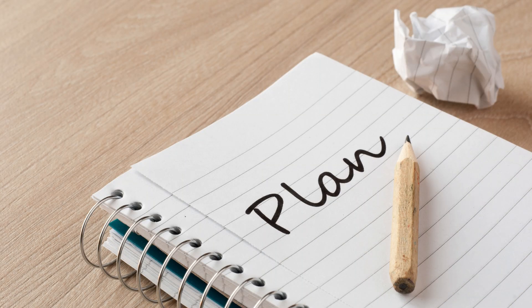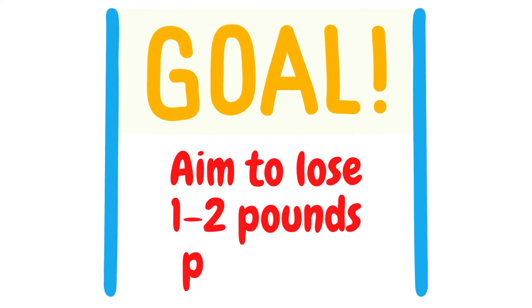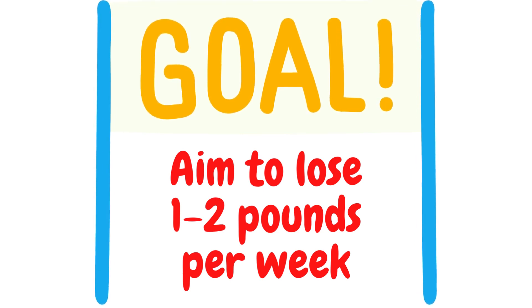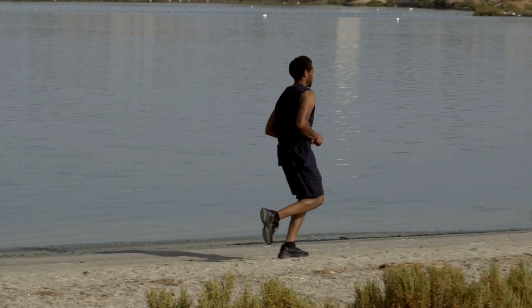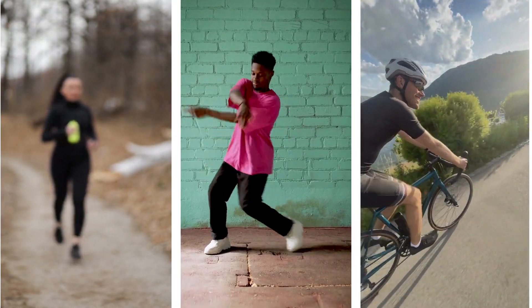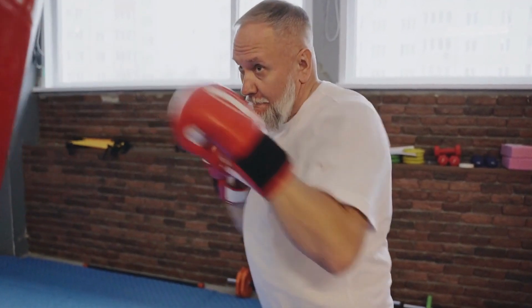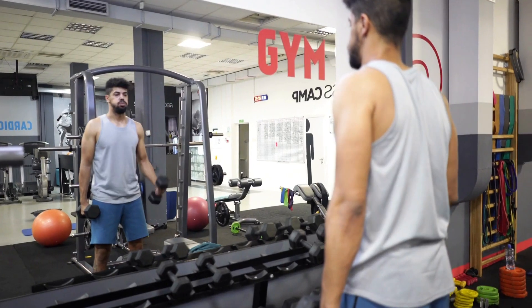The Plan. First, start by setting a realistic goal for yourself — aim to lose 1-2 pounds per week. Second, incorporate at least 30 minutes of cardio into your daily routine. This can be anything from jogging to dancing to cycling. The important thing is to find an activity that you enjoy and that gets your heart rate up.